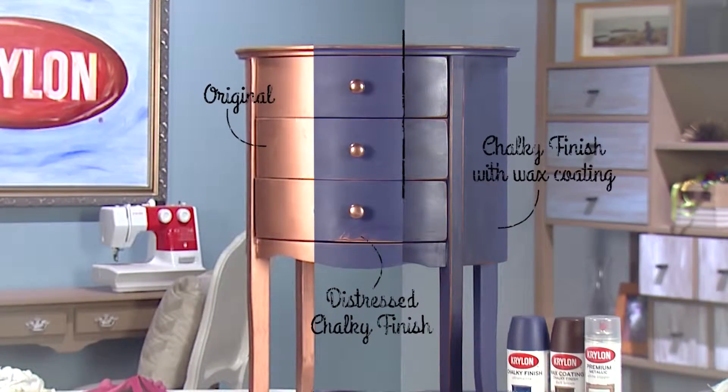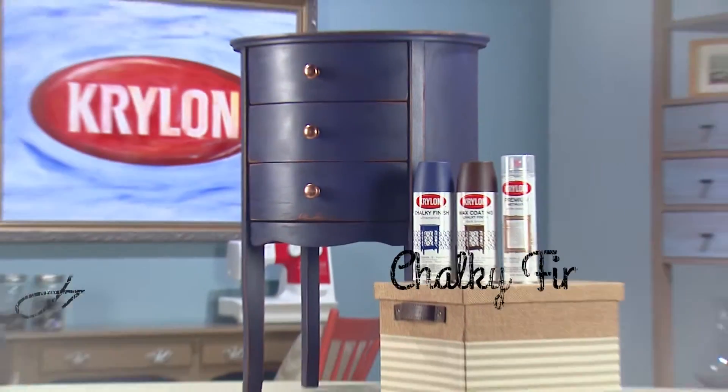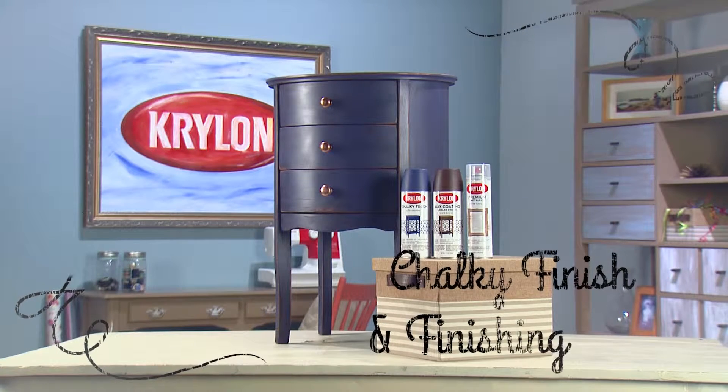The longer the wax sits, the darker the surface will be when it's wiped away. For more inspiration, visit Krylon.com.